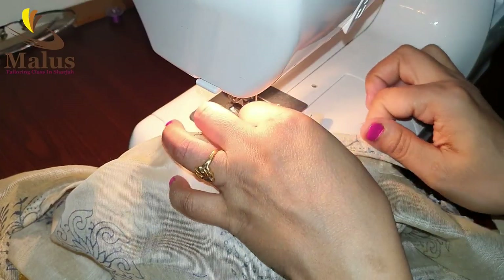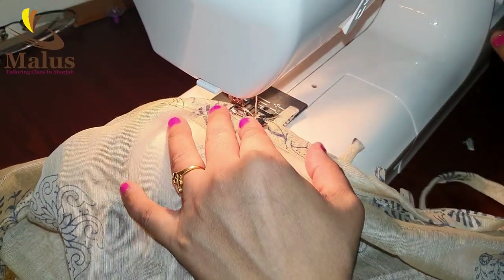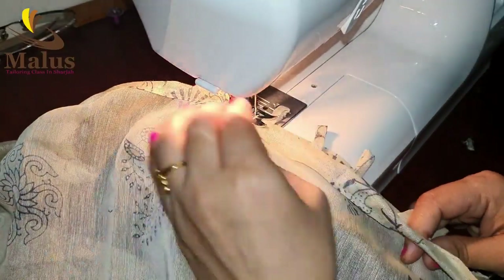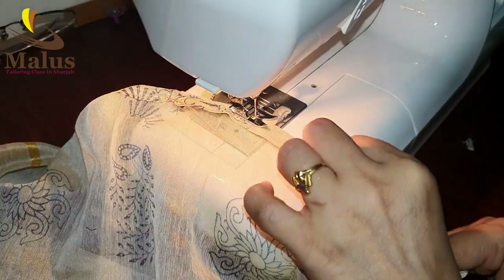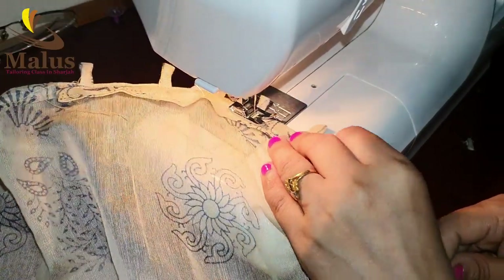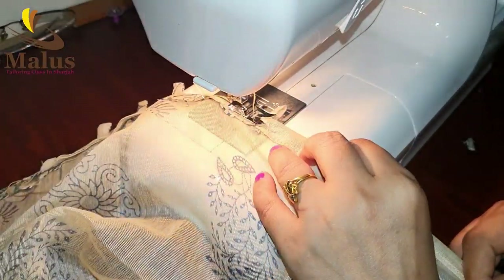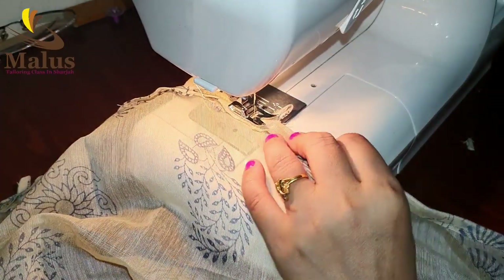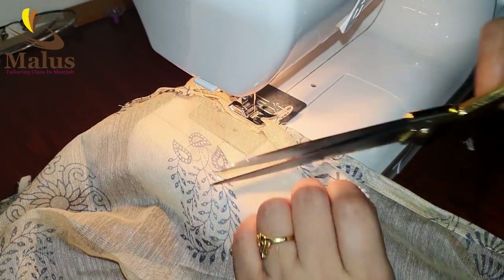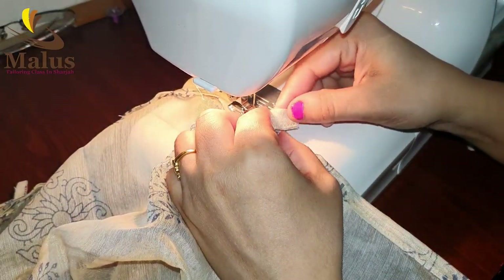We will fold the edges and not touch them further. If you want to put a border on the top, you can see the border on the top. We will do it. When we cut it, we will cut it in a round or square shape.